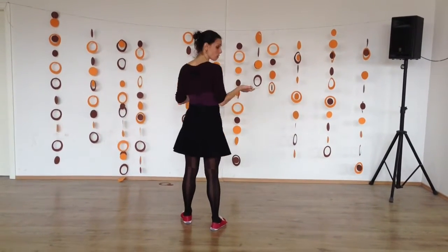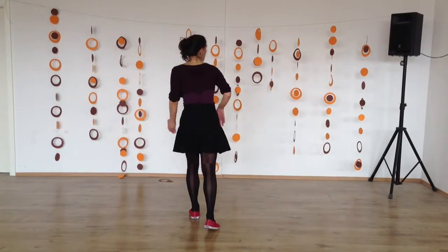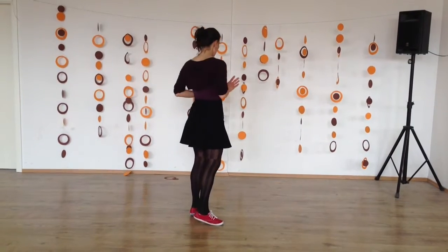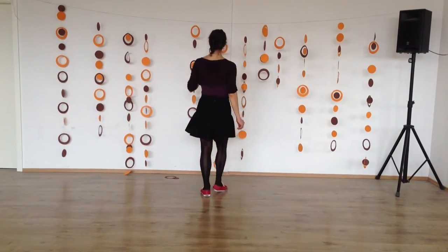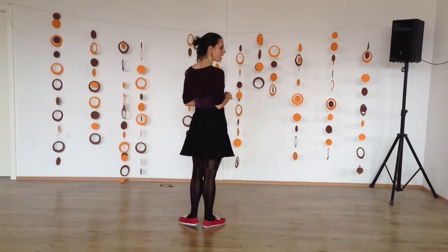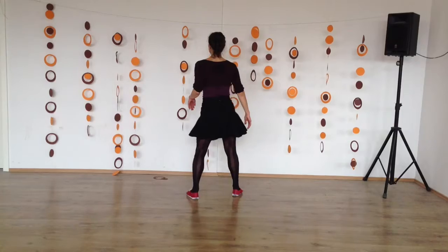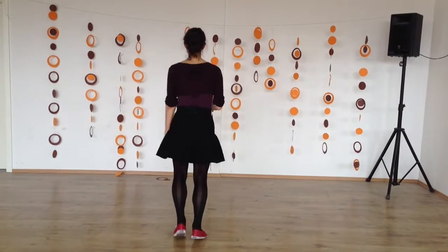We had our normal break: 1, 2, 3, 4, 5, 6, 7. Some people do it with an open close: 1, 2, 3, 4, 5, 6, 7. We also did it with a rhythm that you guys showed me: 1, 2, 3, 4, and 5, and 6, and 7.